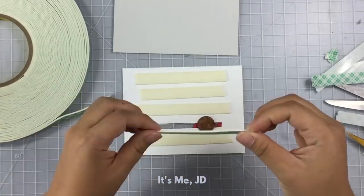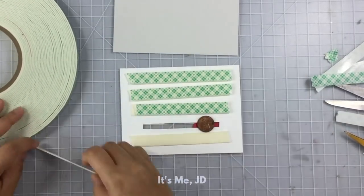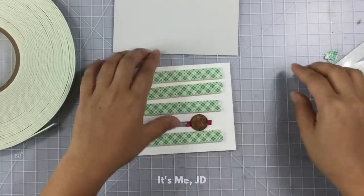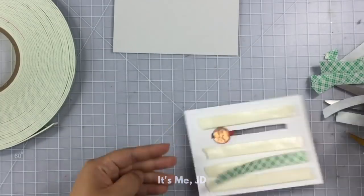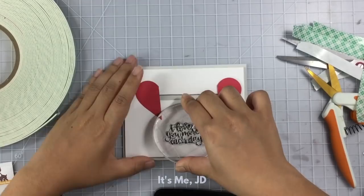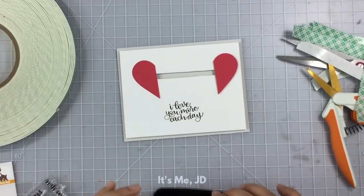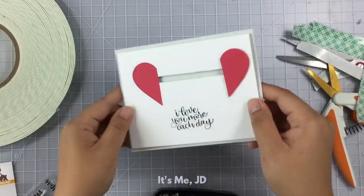You'll want to put foam tape along the side of the penny but not directly touching it — you want the penny to move freely so it slides back and forth nicely. Then remove all the backing from the foam tape. I doubled up on foam tape to give it more dimension and to let my penny really slide. I stamped my sentiments and this slider is complete. Super easy to do and you probably already have all the supplies.